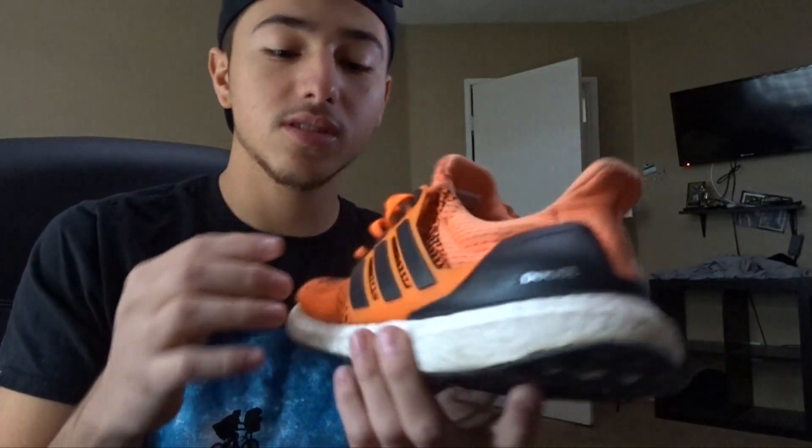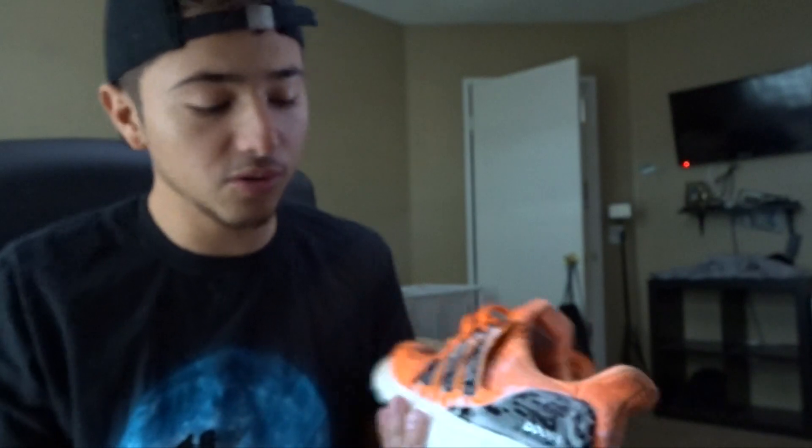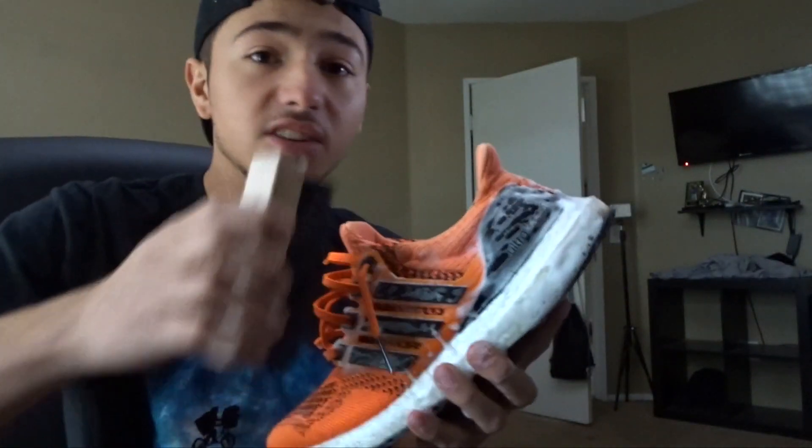The next shoe I'm gonna be cleaning is my orange 1.0s. I haven't been wearing these as much just because it's really hard — I honestly don't have a lot of orange pieces. But nevertheless, these are still kind of dirty, so let me just keep going to work.